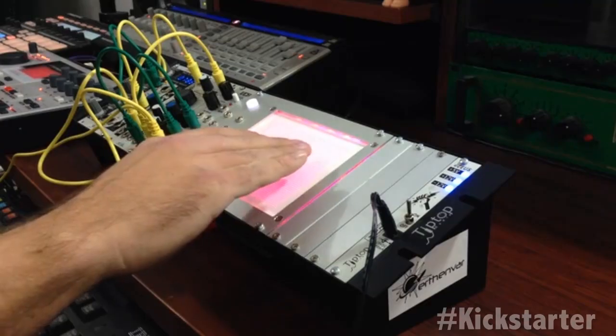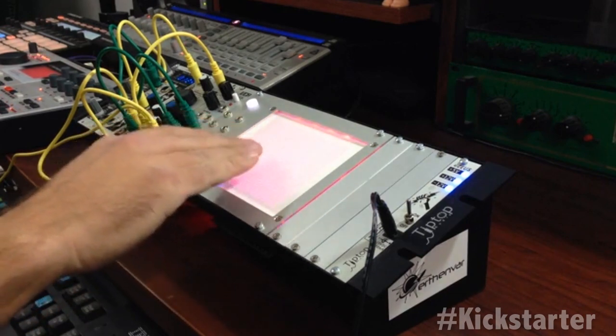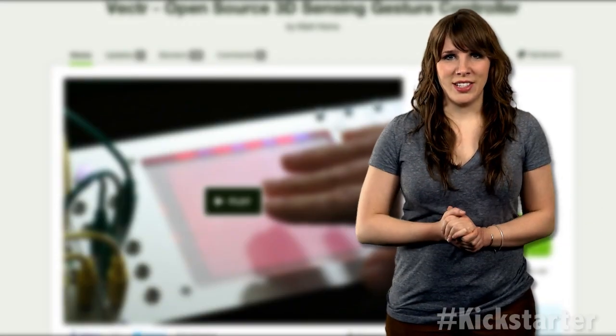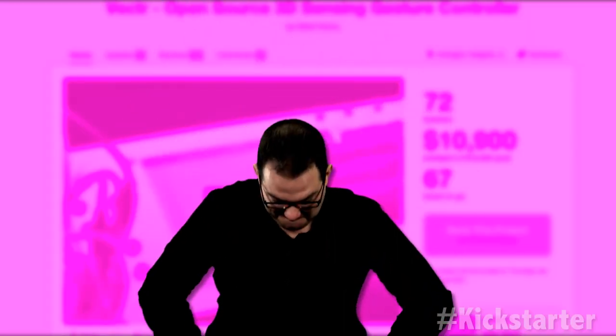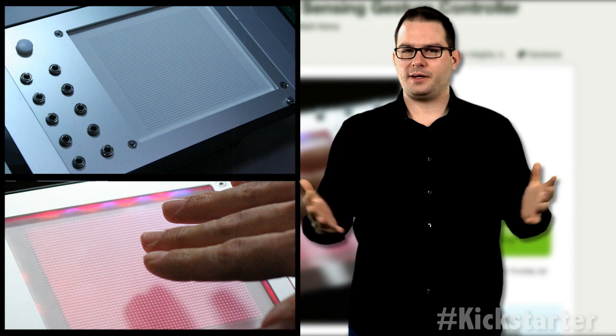The Vector can also record up to 30 seconds of position and gesture data for playback. The interface includes 36 LEDs to provide feedback according to the location of your hand. The closer a hand gets to the surface, the brighter the LEDs become.